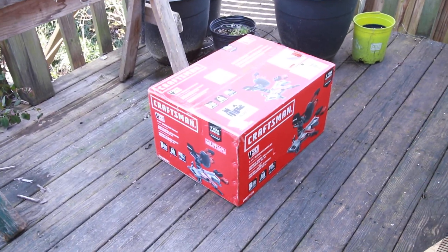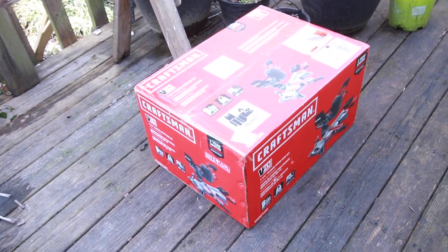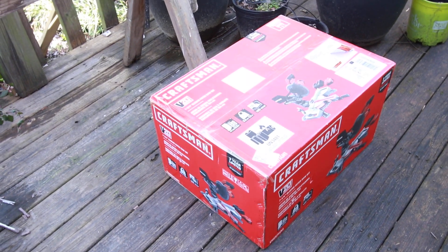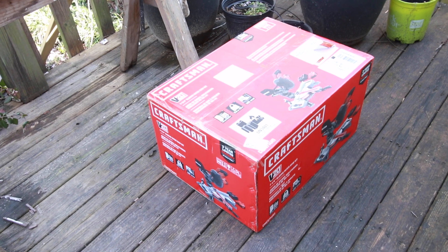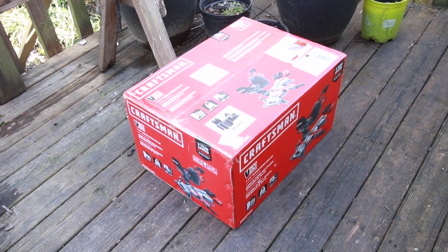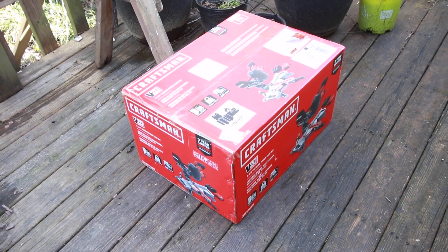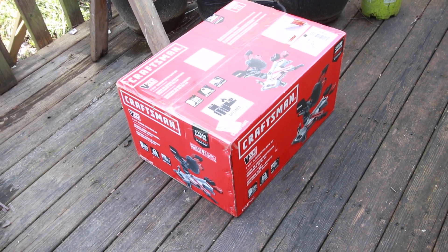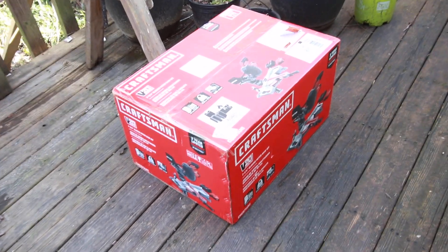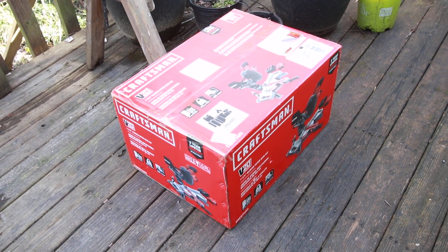Hi, I'm going to be reviewing this Craftsman V20 Lithium Ion 7.25 sliding miter saw that I got at Lowe's. I got a really good price for it, about $170. This is February 2019, the 7th of February.